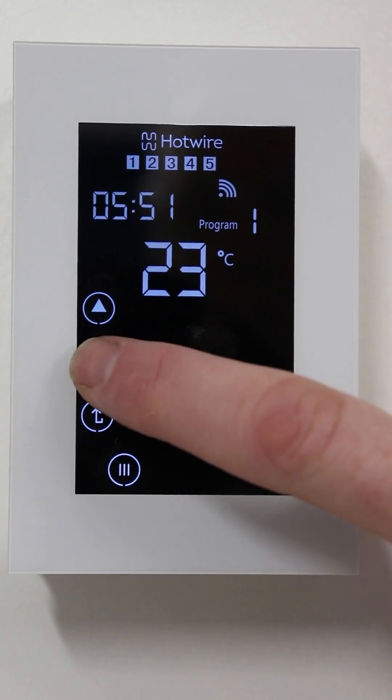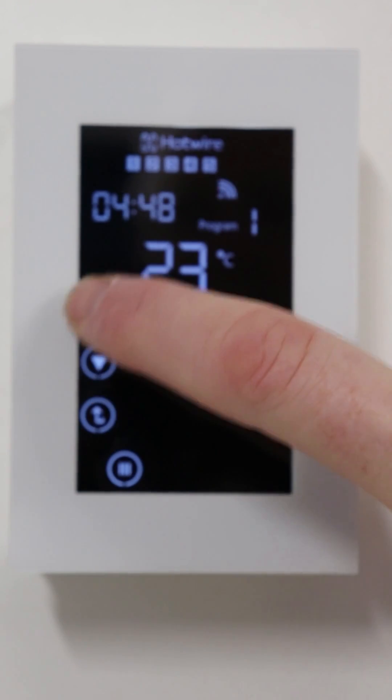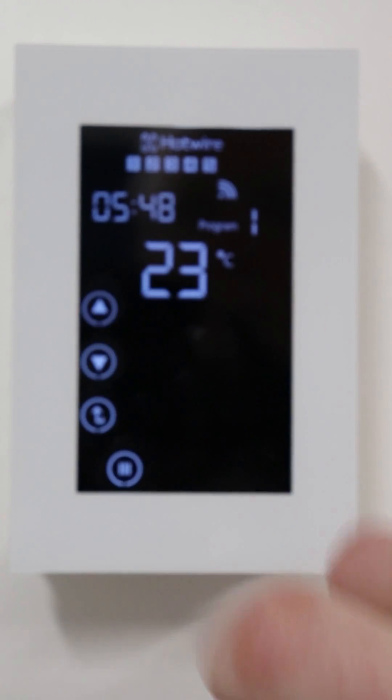Press the down or up arrows to adjust. If you hold the down button it'll go faster. When you're satisfied with the time, hit the menu button.